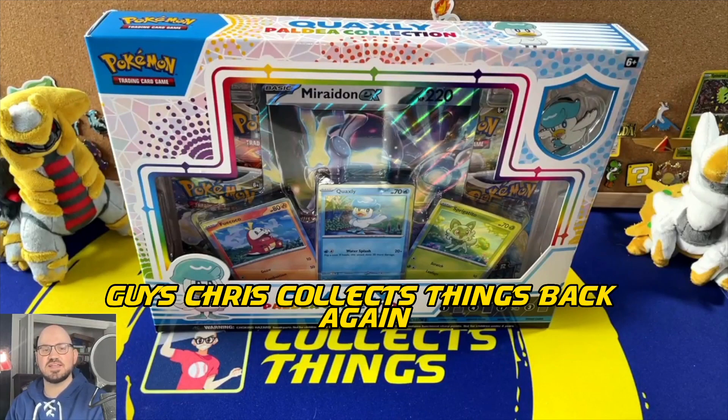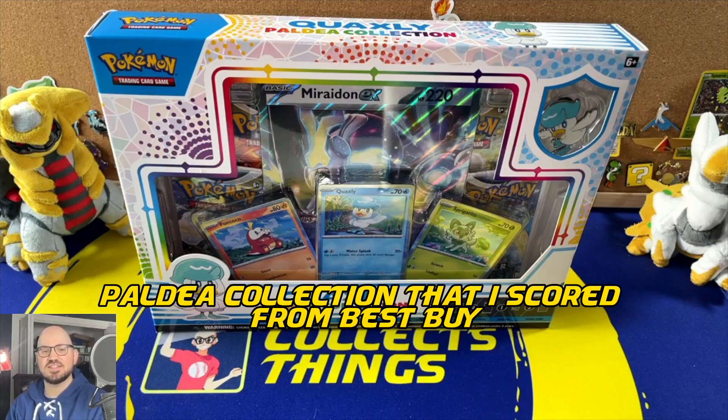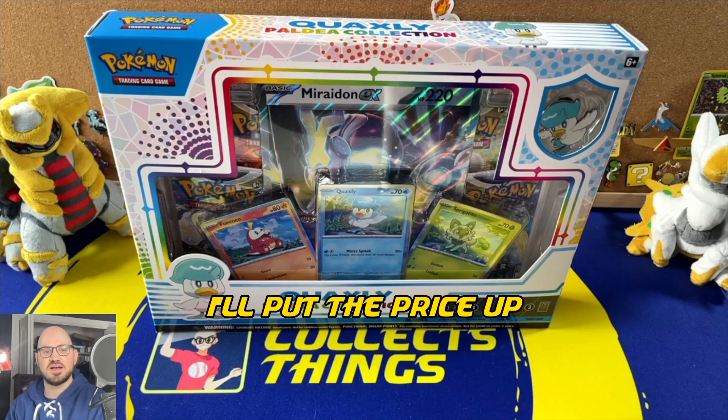Hey guys, Chris Collects Things back again — how you doing? In today's video I will be opening up this Quaxly pal collection that I scored from Best Buy. I believe this retailed for about $19.99.